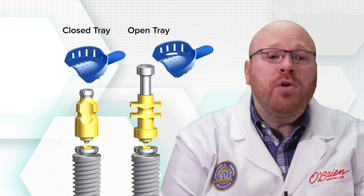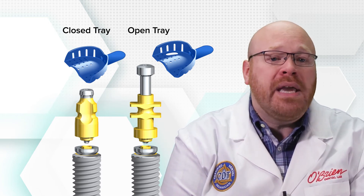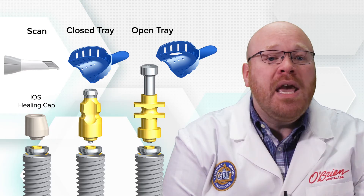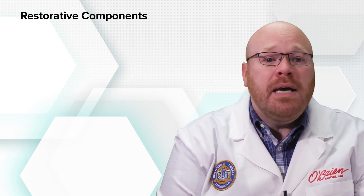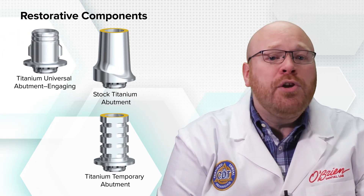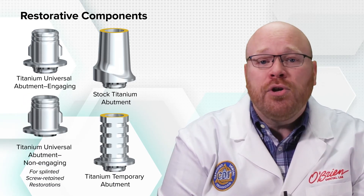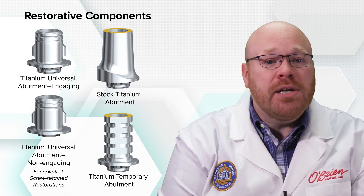When it's time to restore the case, you can take a traditional open or closed tray impression using an impression coping that seats onto the ON-ONE base, or you can scan the iOS healing cap if it was used. There are just three restorative components available for this system: a titanium temporary abutment, a stock titanium abutment, and a titanium universal abutment. The universal abutment is a titanium base, available in both engaging and non-engaging versions, which allows us to create single and splinted screw-retained restorations.